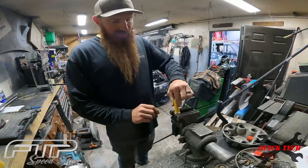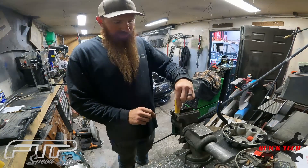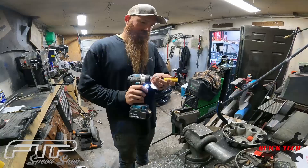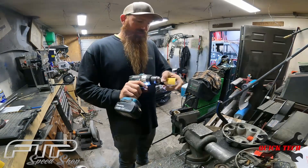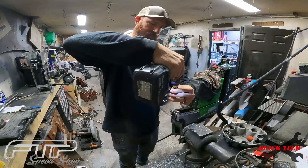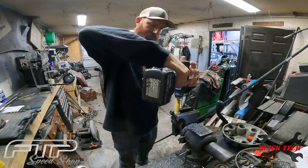We wrap the sandpaper around the socket — pay attention to which way you wrap it, because you want to run the drill so that it wraps on top of itself. If you go the other way it's going to unravel. The way I wrap this, we're going to run the drill in reverse to get it kind of halfway started in there.